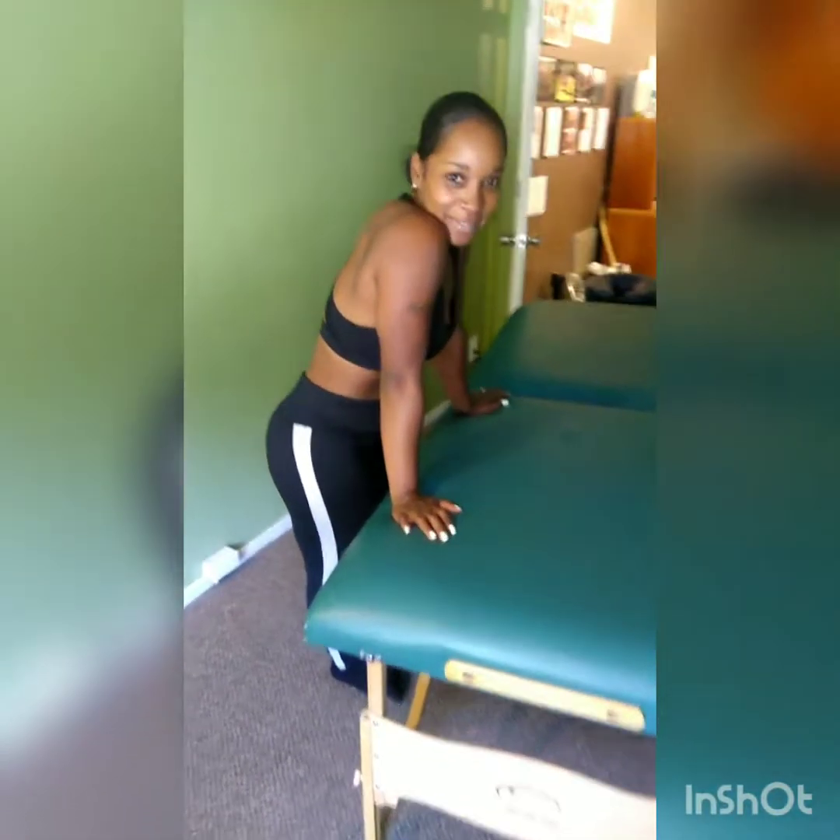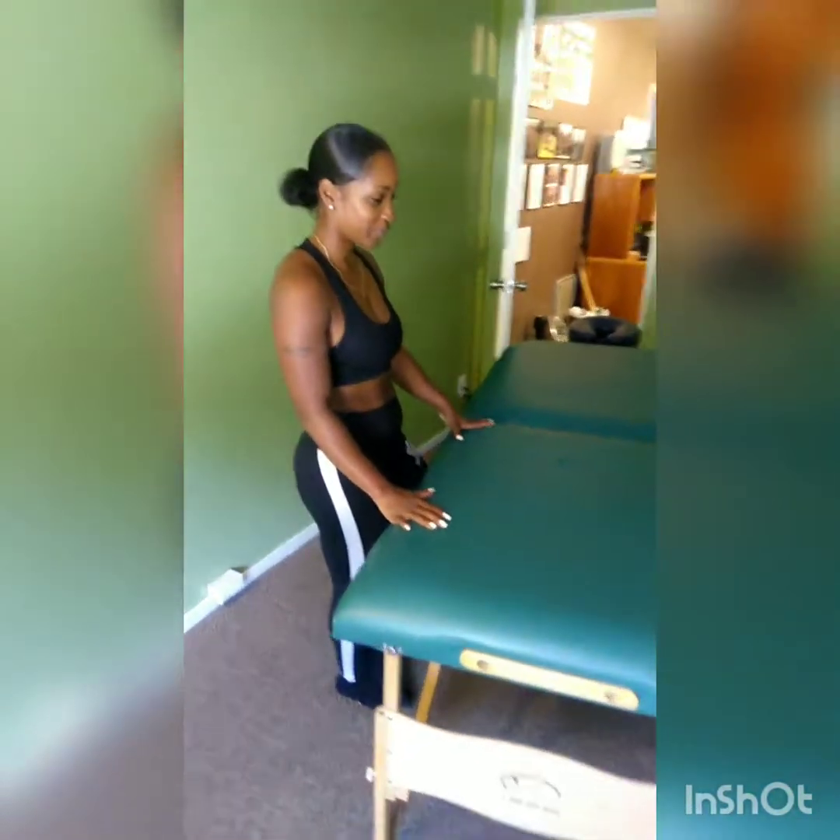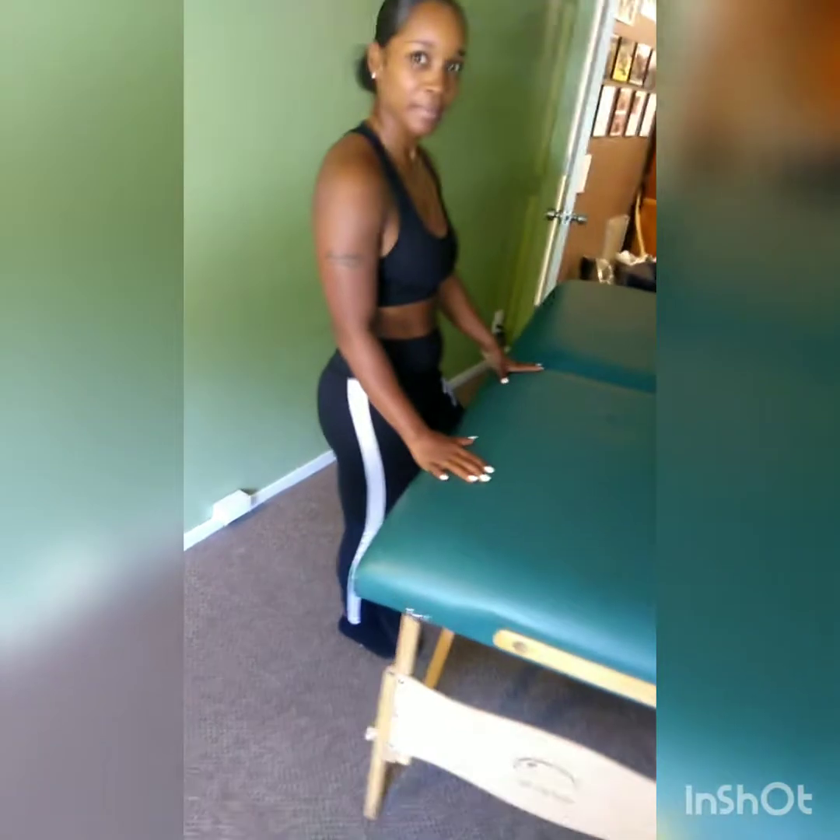We are here in the studio working on unlocking the hips. We have the beautiful, smiling Amanda. She's going to demonstrate the standing hip flexor stretch. So let's go ahead and get into position.